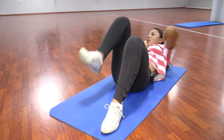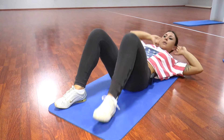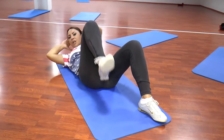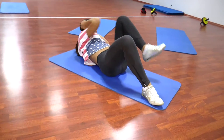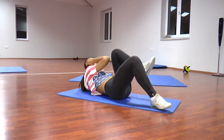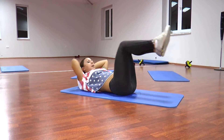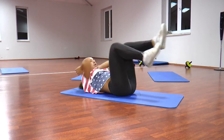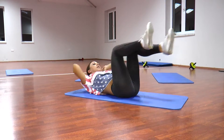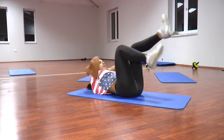E përsërisim edhe njëherë: 1, 2, 3, 4, 5, 6, 7, 8. 1, 2, 3, 4, 5, 6, 7, 8. Edhe 1, 2, 3, 4, 5, 6, 7, 8. Këtu ku jemi, bëjmë bicikletën në ajër, duke bashkuar këmbët me bërryllin. Shpejt e shpejt: 1, 2, 3, 4, 5, 6, 7, 8.